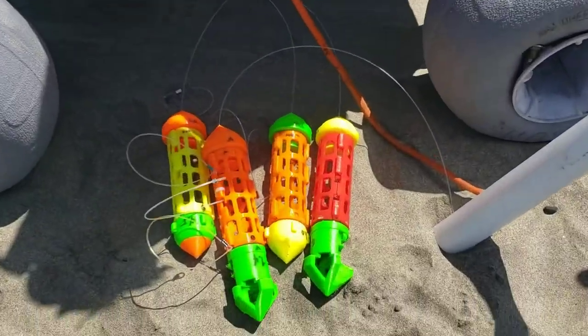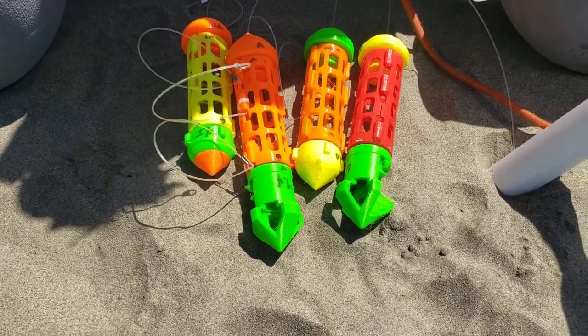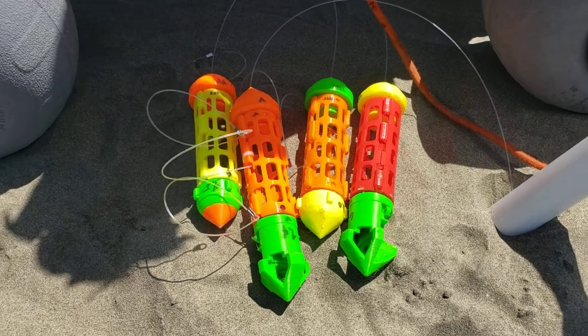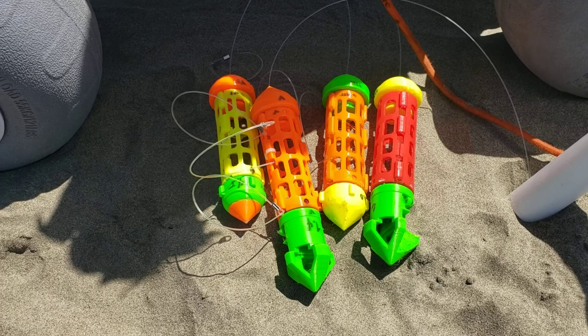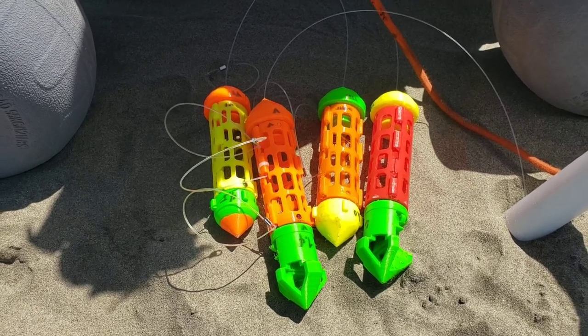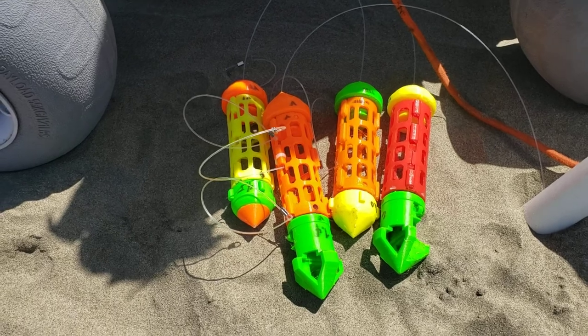These are the different snares — a lot of different weights, different weights in the front, different features. They're 3D printed in TPU, which is a flexible material, and also PETG, which is a firmer material. I haven't decided yet on what I'm going to be using.